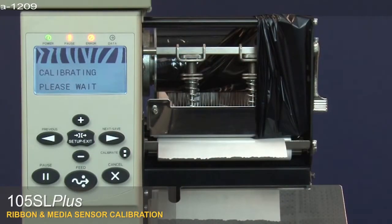The control panel will show Calibrating — please wait. Wait until the control panel changes to Reload All.